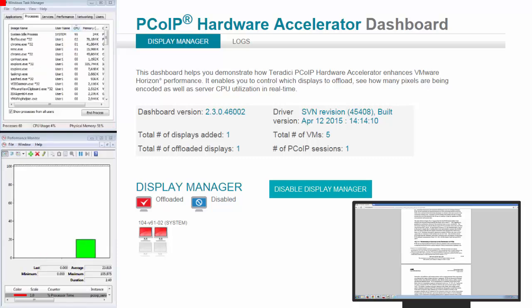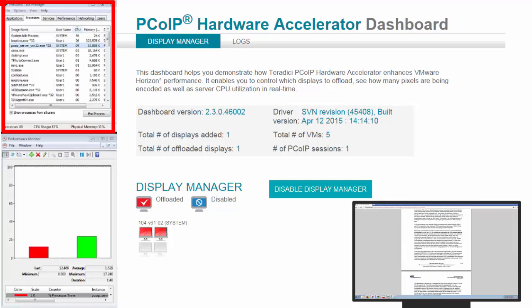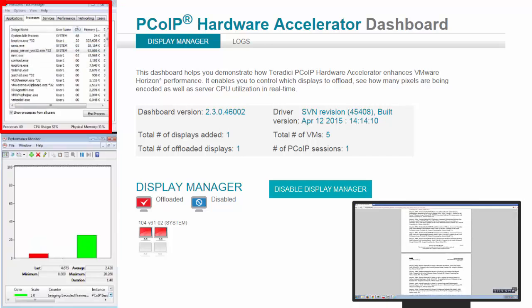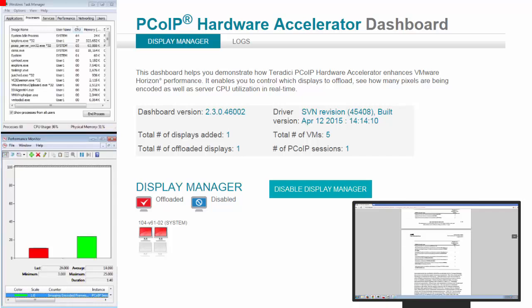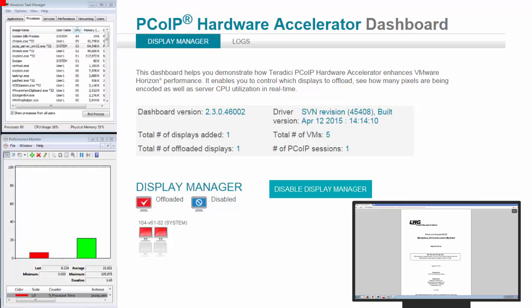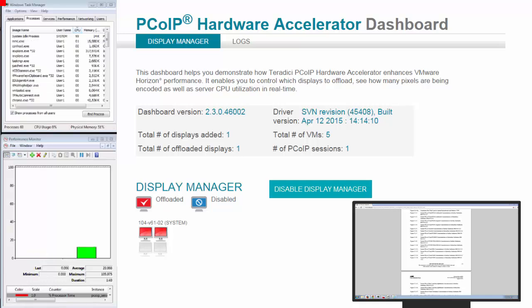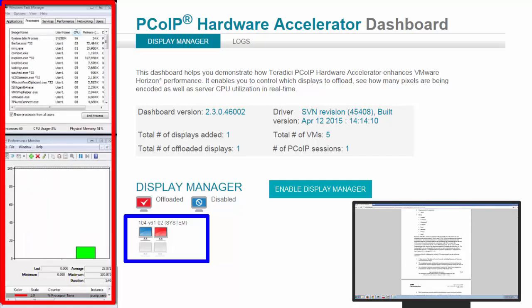Let's view what happens when a user is working with more everyday applications such as a simple PDF document. Now keep an eye up here on what's happening with the PC over IP server process load on the vCPU. You will see it come up to the top as I am scrolling through this document. You will see the PC over IP server is using approximately 3% of 2 cores — so putting that into a single core, you are using 6% of the single core. I am scrolling quite rapidly through this and as you see, we never really go over 3% to 4%. Now I am going to disable the offload. The screen is now blue.